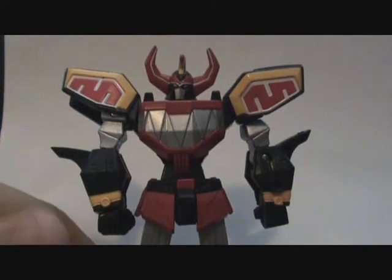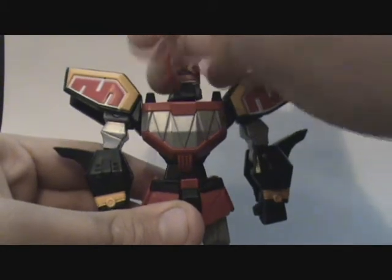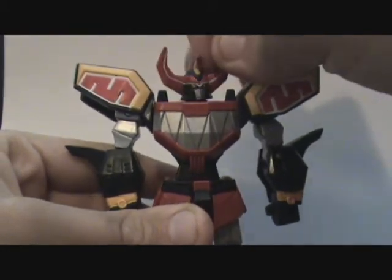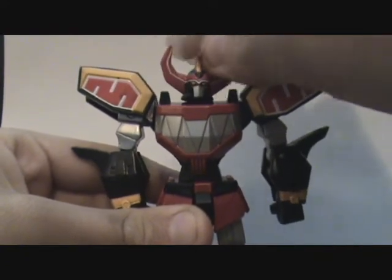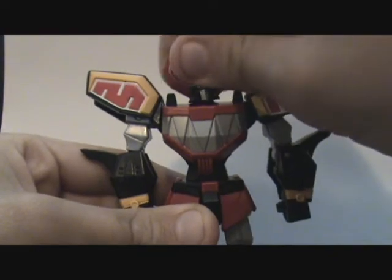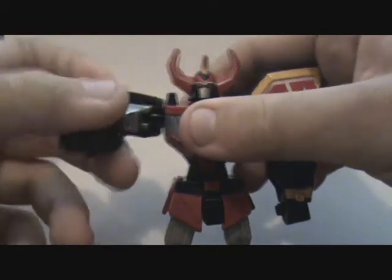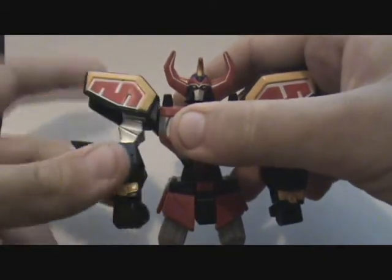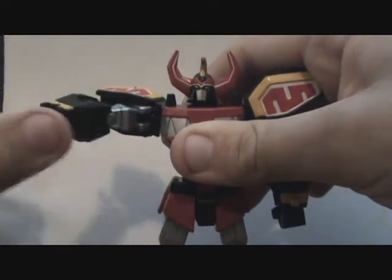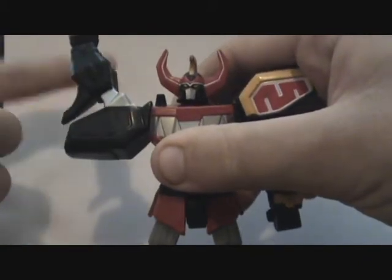Now let's talk about the articulation. First, the head. The head is a ball joint — it can move 360 degrees. It can headbang. You can do whatever with the head, just not pop it off. The shoulder pads are just like a Gundam toy, so you can take them off and put them back on. The actual shoulder joint for the arm is a screw joint.